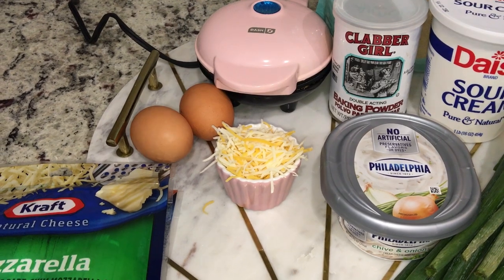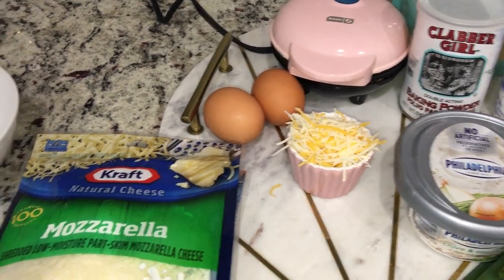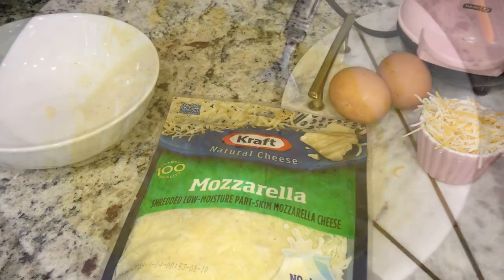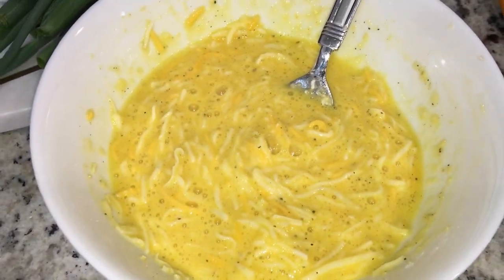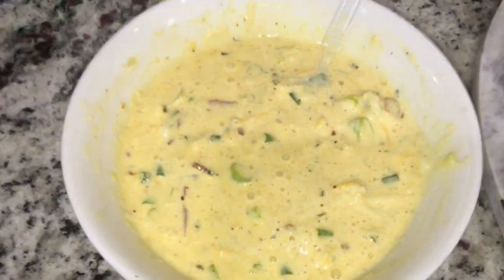Once everything is blended together — the eggs, the almond flour, and everything — then I'll add in the chives with the bacon, and once that's all done I'll add in the sour cream. This is the batter with everything but the chive and onion cream cheese, the bacon, and the sour cream. My batter is ready and my chaffle maker is nice and hot.